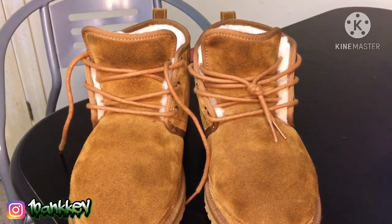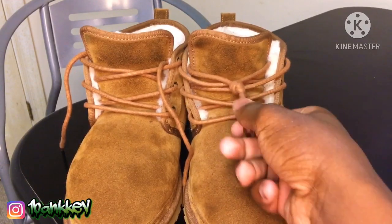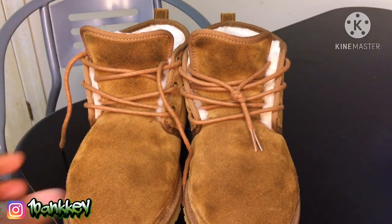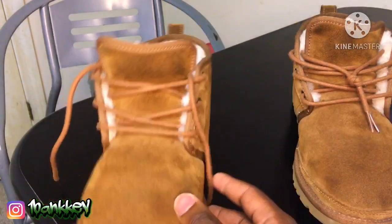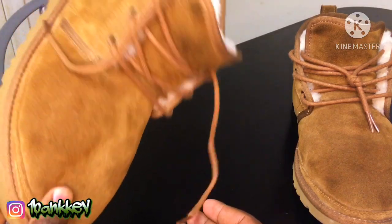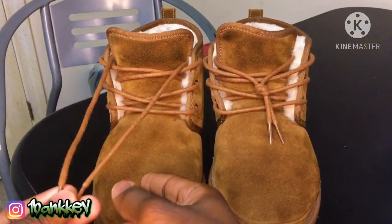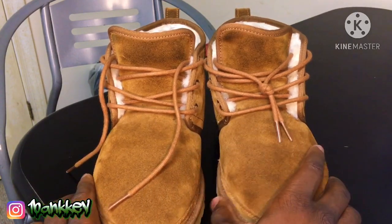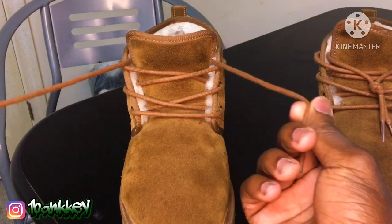All right, so what y'all want is — y'all can see how it's laced up, it's laced up nice. But this is what y'all started off with, just like this with the laces out. You're gonna turn this into that. So what you want to do is move this halfway — you want to have both of these laces out, just like that.